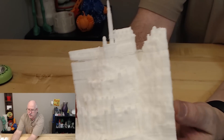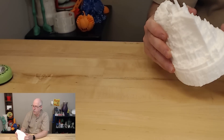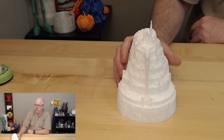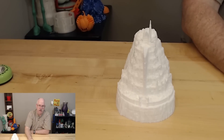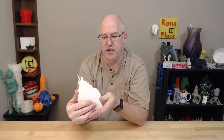Matter Hackers tweeted that they printed this as well, so leave it to me to be behind the ball. It turned out like crap, but that's not the model's fault — that's purely me and the CR-10 not playing nice together. I just struggle with that printer for some reason. Every so often I'll finally get it all dialed in, and then it's been a mess with adhesion and other things.